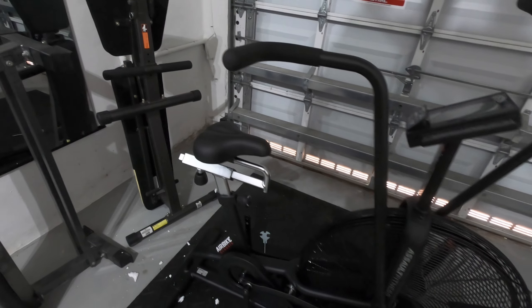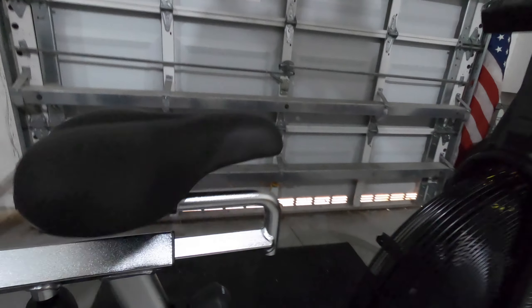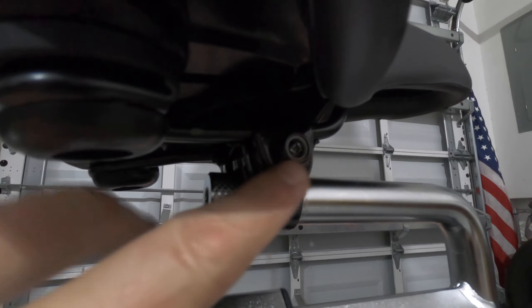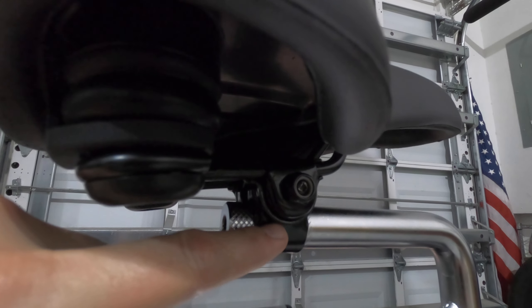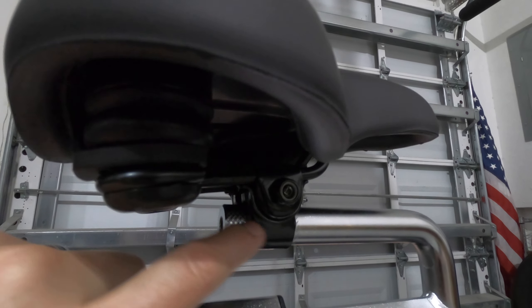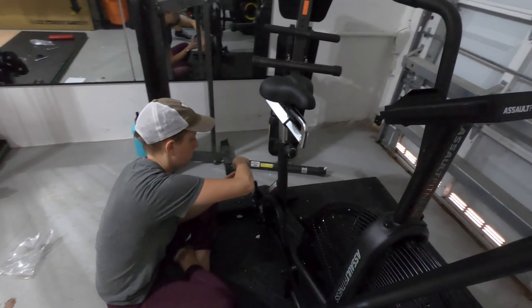All right, and then the next step we just did was attach the seat. There are two nuts here on either side, so you just loosen them a little bit so that you can slide it on the post. It goes on to this knurled part of the seat post, and then you just tighten.